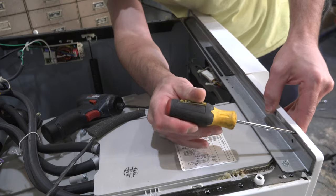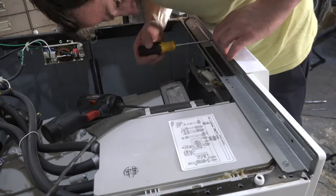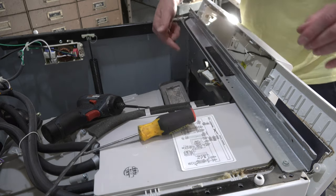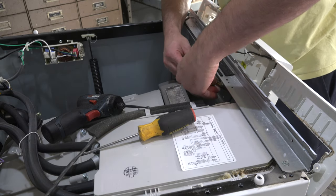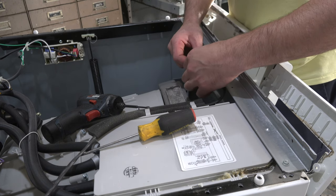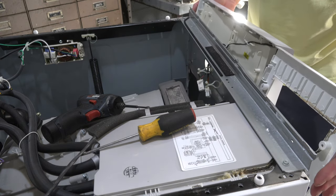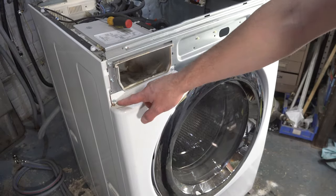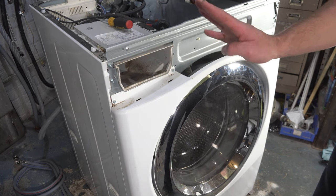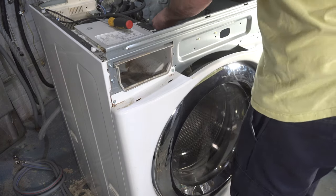If you can't get the display panel off with your hands, use a flathead screwdriver to give it a little pry — but be careful because it is made out of plastic. Once you release enough tabs, the whole cover should come out nice and easy. There are one to three harnesses depending on your model; push the tabs in to release the clips. With this cover removed, we're going to take out four of the five front cover screws for maximum control.